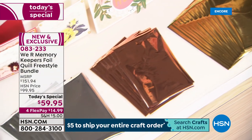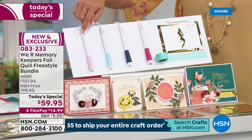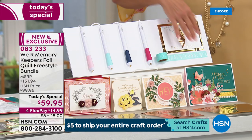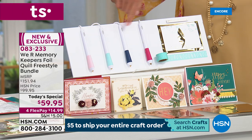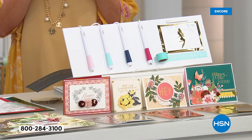The four Quill pins give you different sizes from the smallest to a calligraphy style. When these hit retail, one pin alone will be $39.95, so four pens at about $40 each plus all the extras compared to $59.95 is an unbelievable value — a retail value of $151.94. This is an exclusive bundle you can only get here.